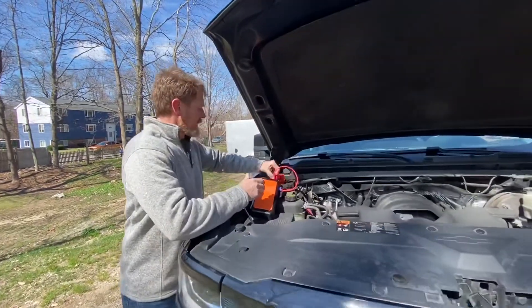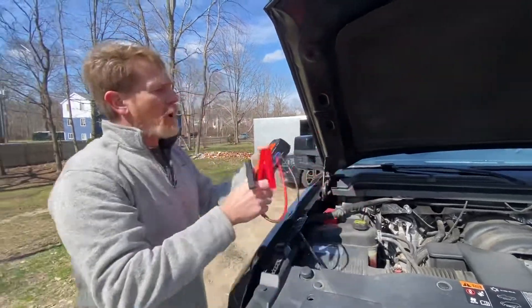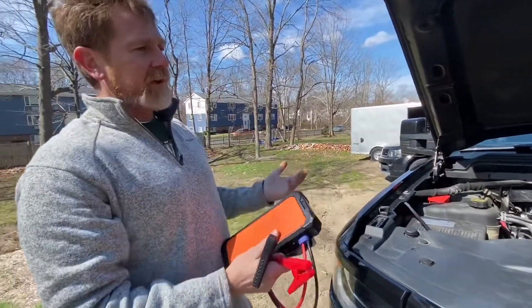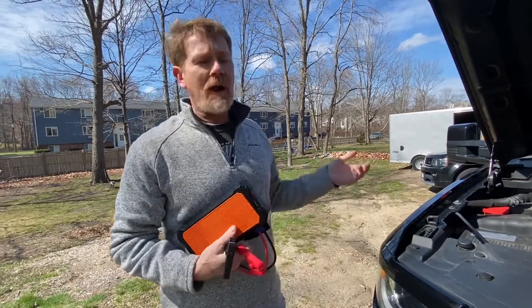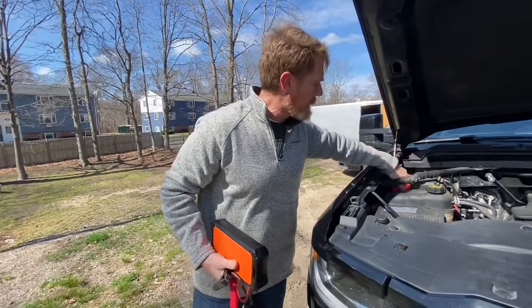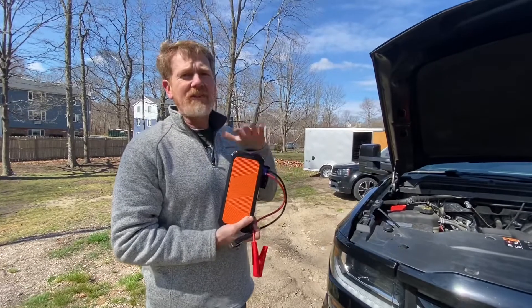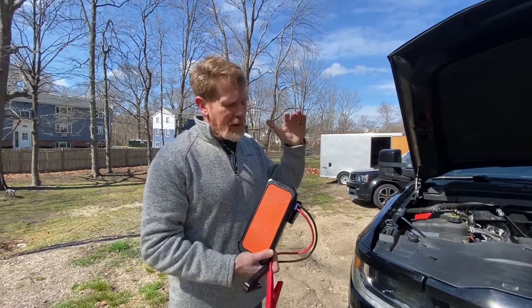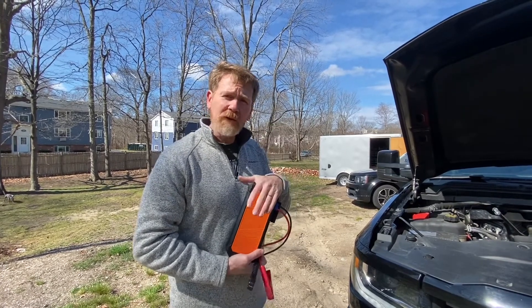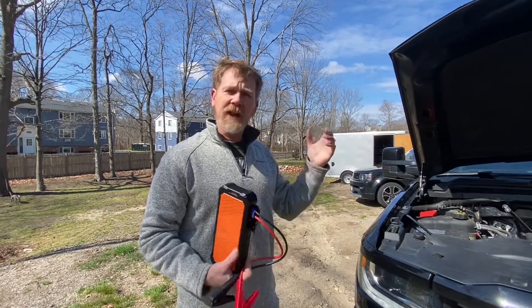Now I just go in and disconnect the battery cables. It still says 97% charge, so I'm putting it back in the box till next time. I actually need to get a brand new battery, so I'll probably do that today or tomorrow. I wanted to make this video to show you guys how easy it is to use this thing. That's it — keeping things short and sweet. If this was helpful, give me a thumbs up, hit subscribe, and I appreciate you guys watching. Take it easy, YouTube!